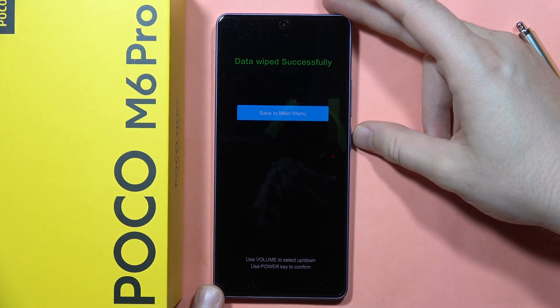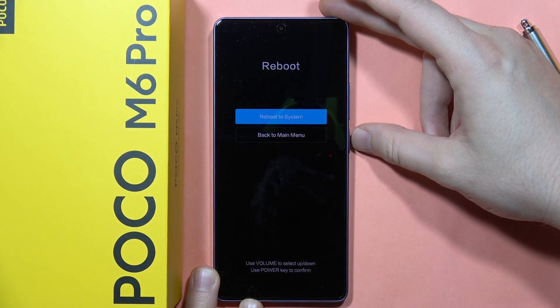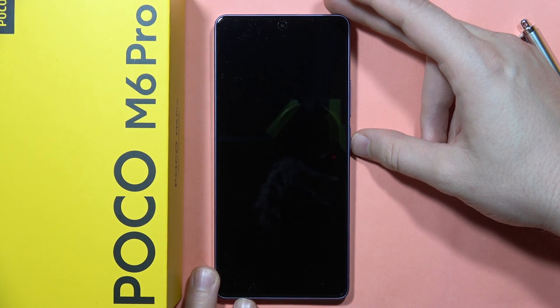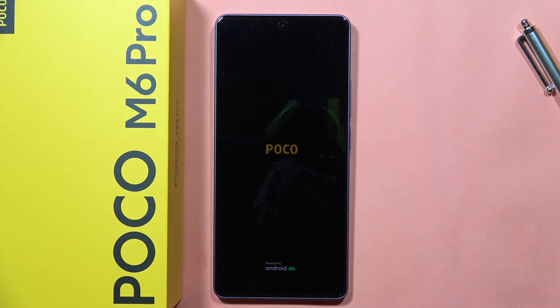To finish, click the power button to go back to the main menu. Now select 'Reboot' and tap to reboot to system. Your smartphone will turn on without any altered data, and you will be able to perform the new setup. That's all!